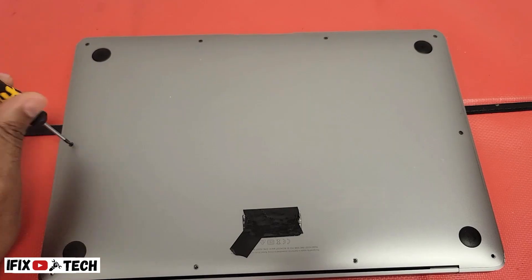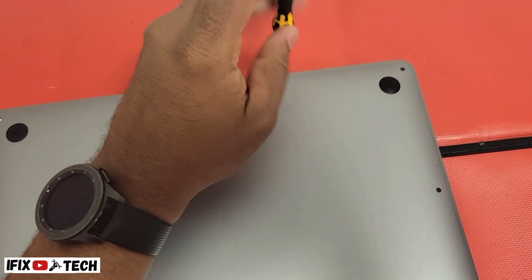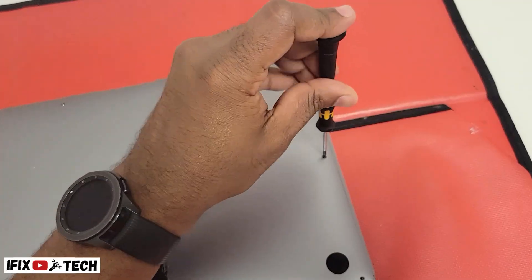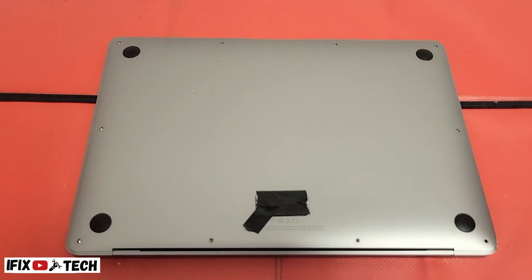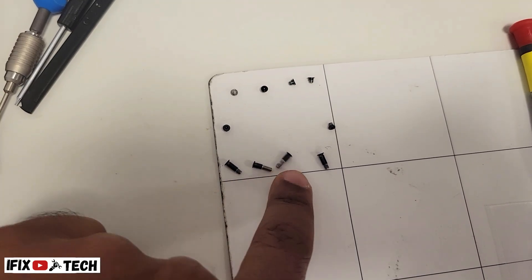That's what we're going to do right now. First, we're going to remove the P5 or Pentalobe 5 screws from the bottom case. It's always a good idea to keep your screws organized so at the end you know where they go.